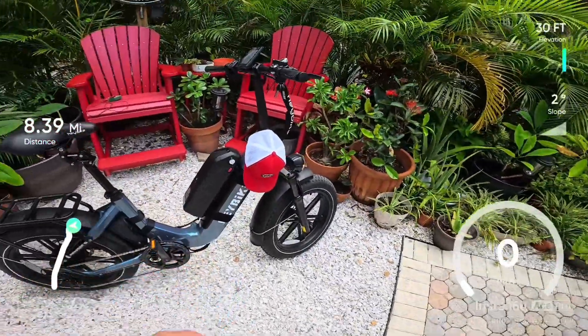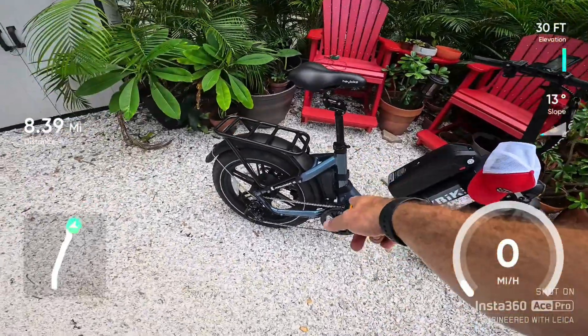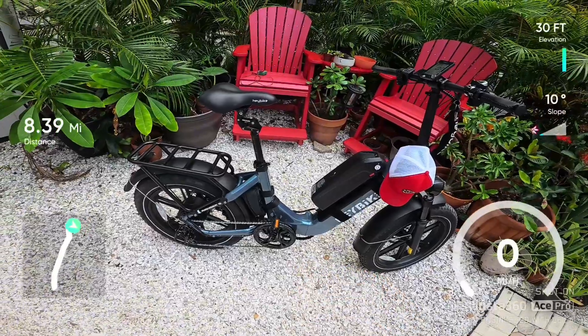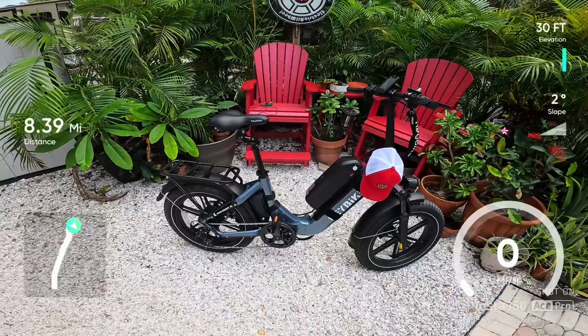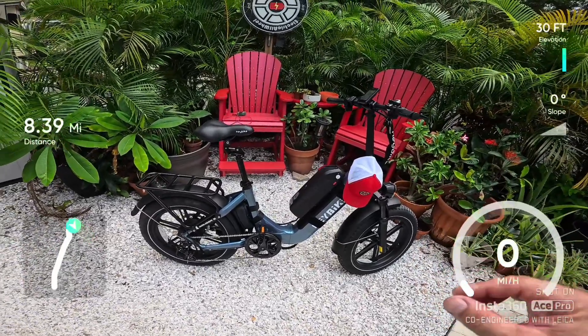52 volt down-tube battery, Bike Case bottle cage strap adapters, 40 amp Electric All-Wheel dual battery discharge balancer kit, and the Bike Case foam bag with the Bike Case suspension seat post. This bike reached 30 miles an hour — I was pretty impressed, so good for them.